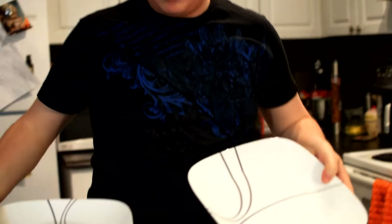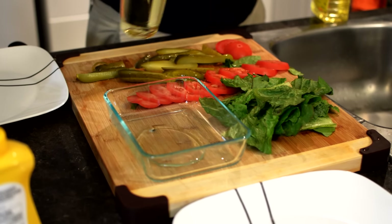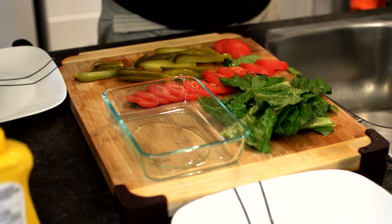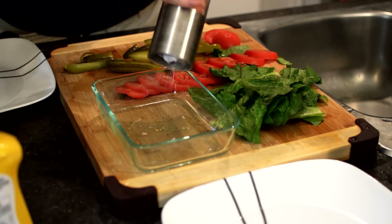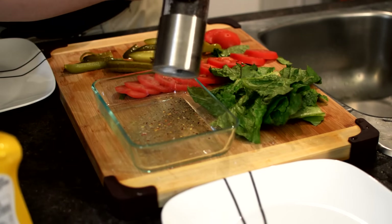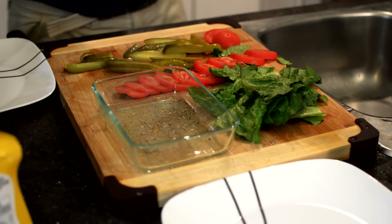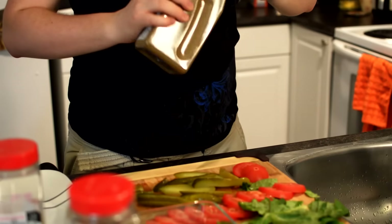I'd like to get a couple big decorative plates. Peanut oil, and I'd also like to add a little bit of canola. Some salt, pepper — a lot of pepper on there. Rock salt. Get that all in there. Italiano. Not too much. A little bit of basil. A little bit of cumin.